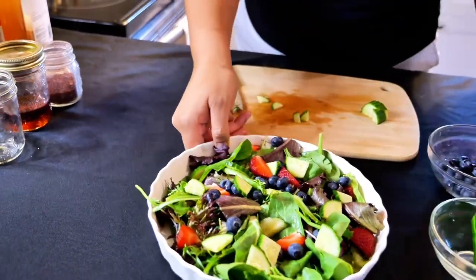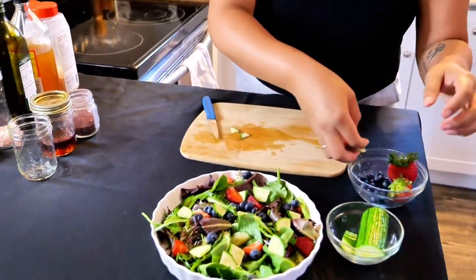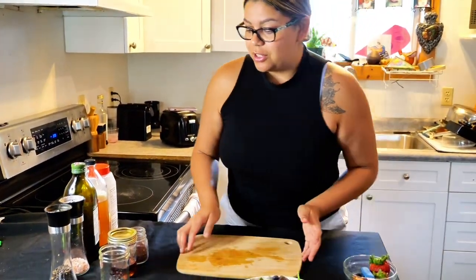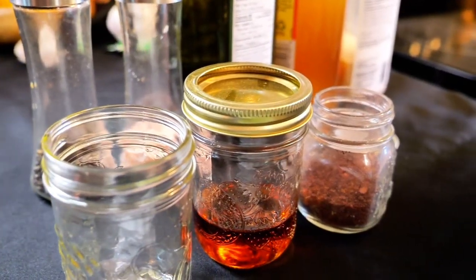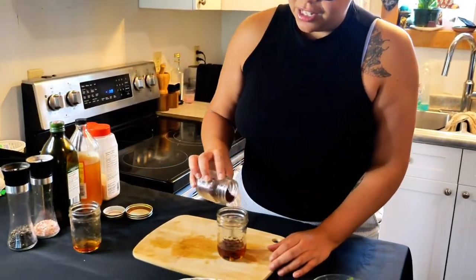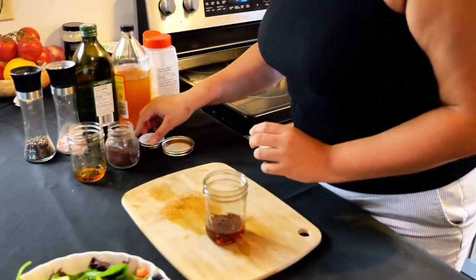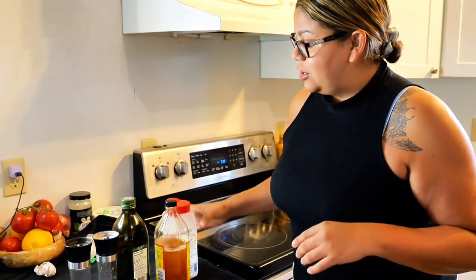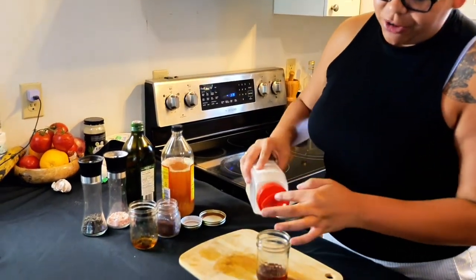Move on to the vinaigrette — it's super easy and fast too. I like to make mine in mason jars. Add some maple syrup. And then this is dried sumac, so I'm gonna put some in here. Dried sumac is kind of acidic, so you don't want to add too much, because we will be using apple cider vinegar with a mother, and that's quite strong. But we also have some garlic powder.